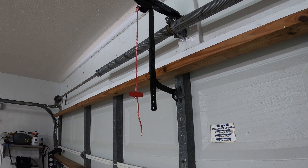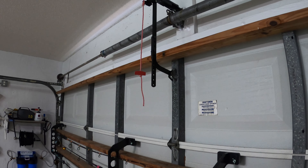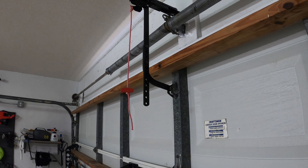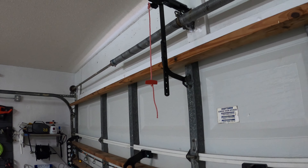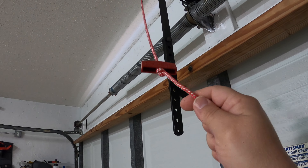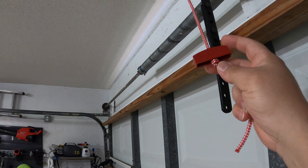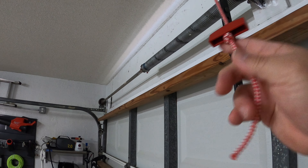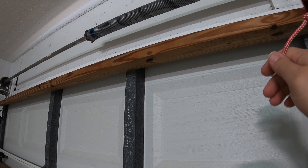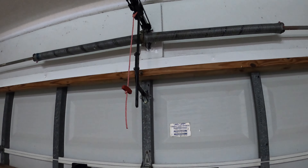So what thieves do is on the outside — well, on the inside of the frame of the garage door — there's an opening, usually covered by a flap. Thieves will make some kind of hook device out of a coat hanger or whatever, then search for this handle at the end of the rope. They'll wrap the hook around it, fish it through the opening of the door, and once they get it outside, they'll pull on it and have access to open up your garage door.